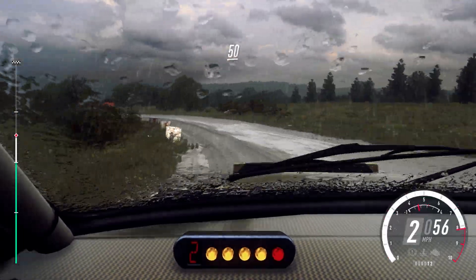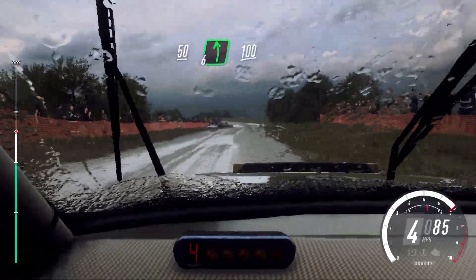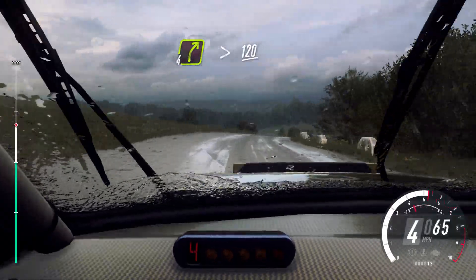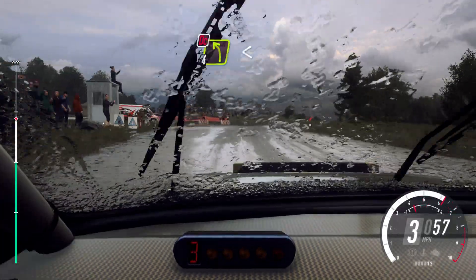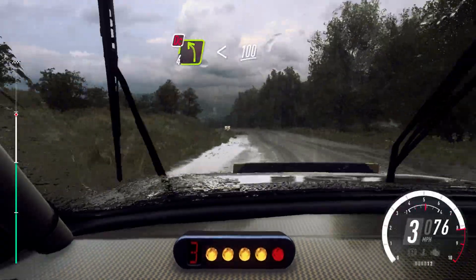Keep right of a crest, 50, 6 left, 100. 4 right, tightens of a crest, 120, turn, 3 right tightens. Into don't cut, 4 left, very long, opens of a crest, 100.